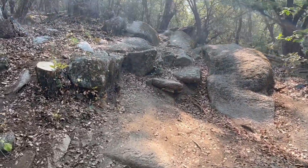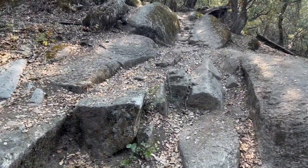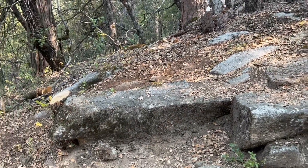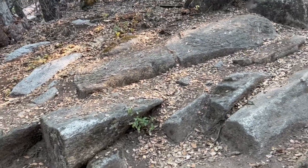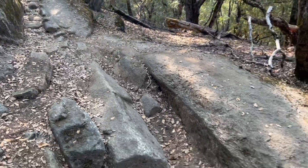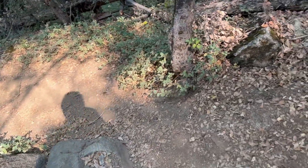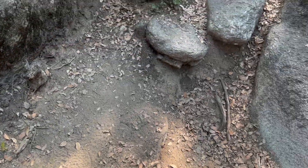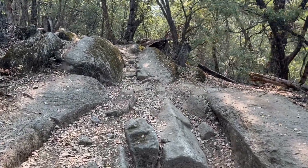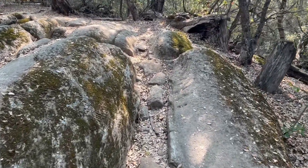There are different lines here — one is faster depending on your skill level. If you want to hit those drops you can, but my recommendation after testing different line choices is that you want to finish in this area. You're going to roll that way and then come to this rock that looks like a coin, and come from that straight line. I'll show you from the other side.